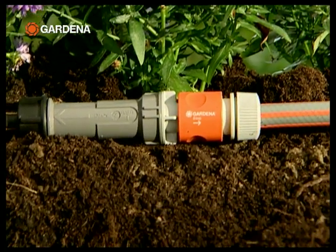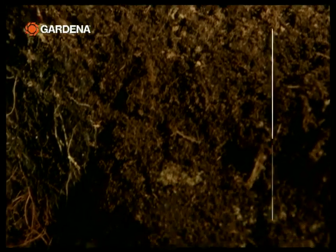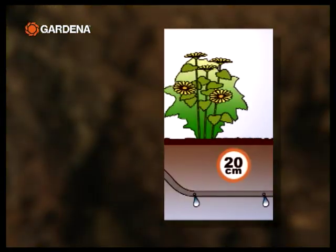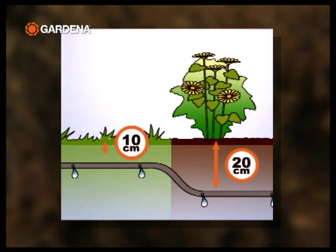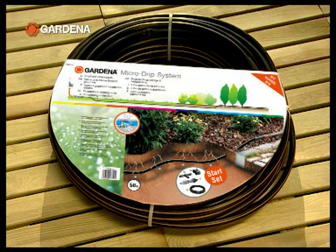The micro drip system is connected to the original Gardena system. It's laid at a depth of about 20 centimeters in plant beds and about 10 centimeters beneath lawns. The system is available as a ready-to-connect starter set or as an extension set.